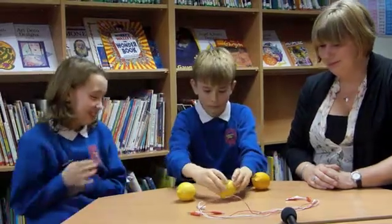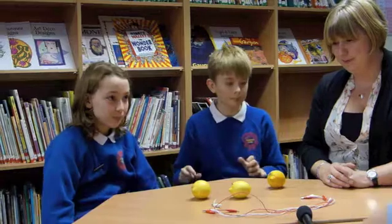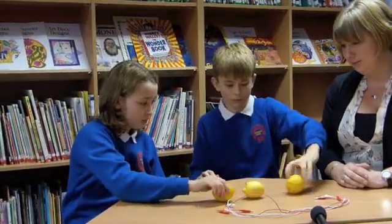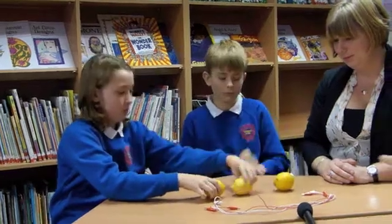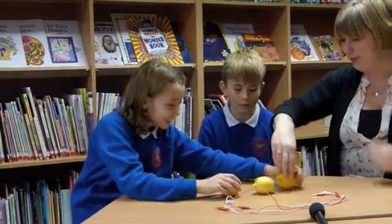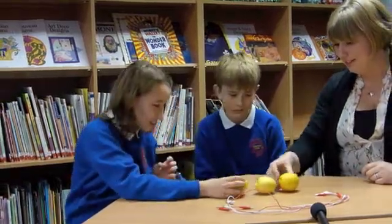Now what I'm going to do, if you can, with the lemons, can you just line them up where the lemons go zinc, copper, zinc, copper, zinc, copper in a line? So I've got copper, zinc, copper, zinc, copper, zinc. That's awesome. No, no, it's the right way round for you. That's perfectly fine. There you go, it's facing you.